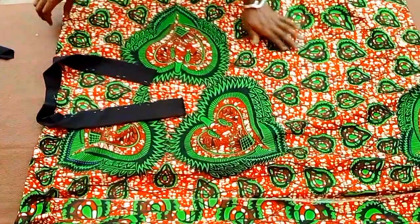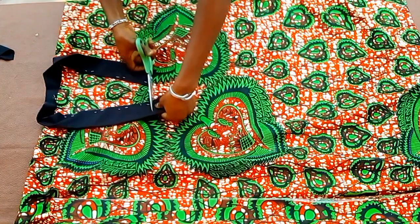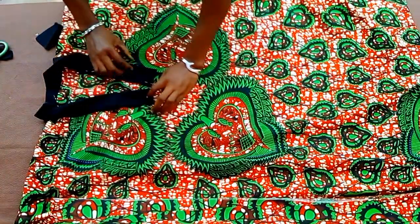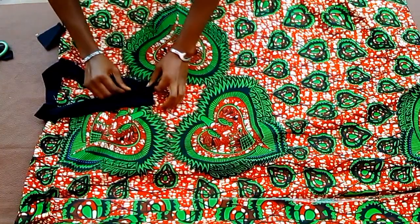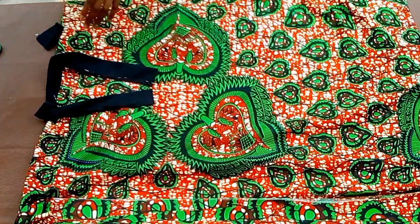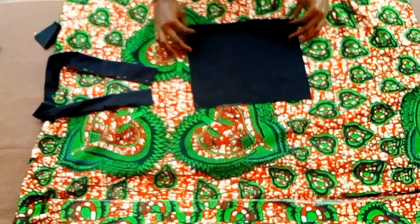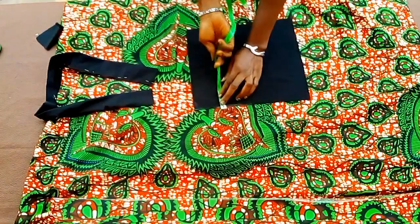Now I'm done with the pinning. The next thing — you'll notice I have some excess here, so I'll go ahead to cut it off. This is how it's going to look once I'm done stitching on it. I've gone ahead to cut out this piece that I'll be using for the design on the front.